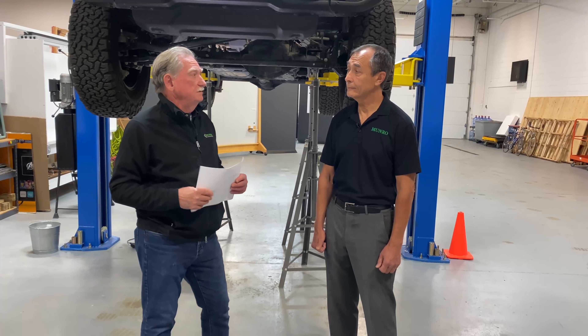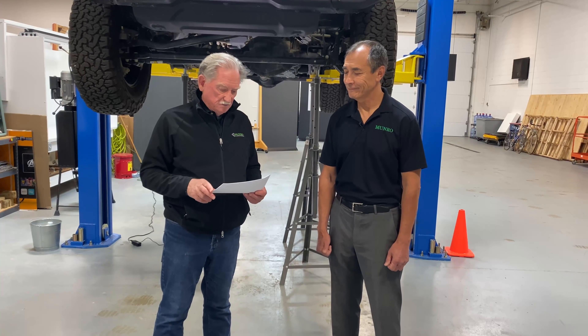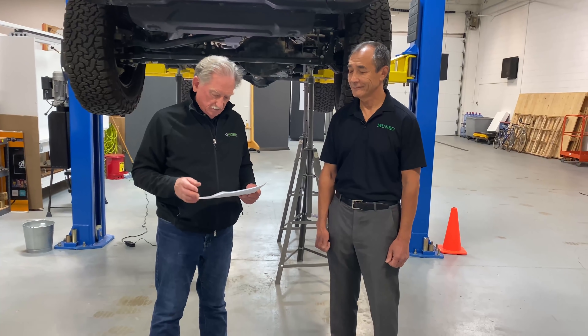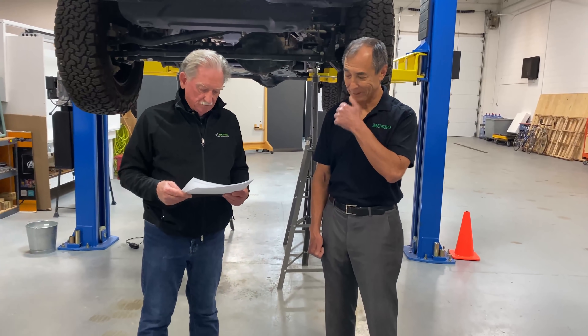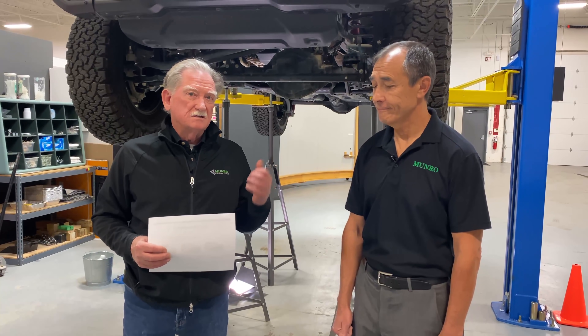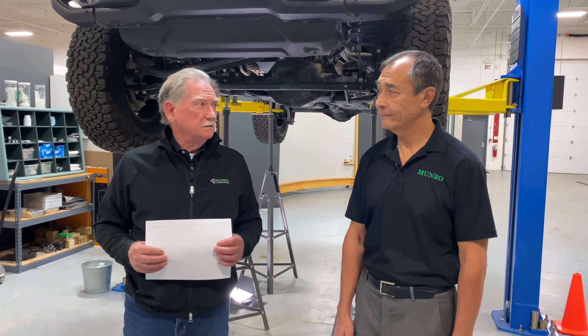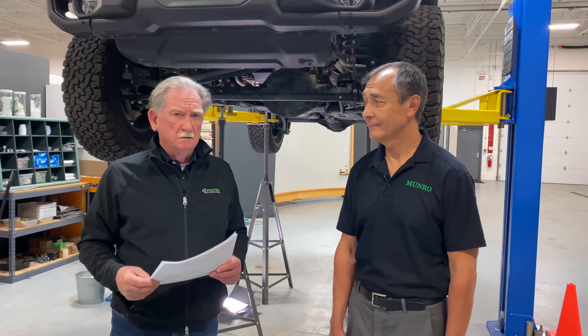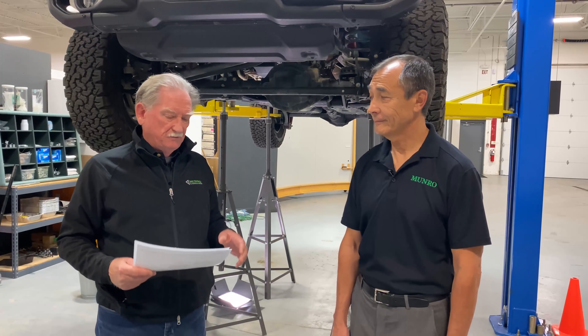The 4xe starts at about $55,000, though you won't find one at that price — the one we're standing under is $70,000. My old Jeep is worth about what I paid for it, so trading in would bring this down to around $30,000. With the Cybertruck being pushed out further and further, and my wife liking the Jeep, I may actually be looking at buying one.